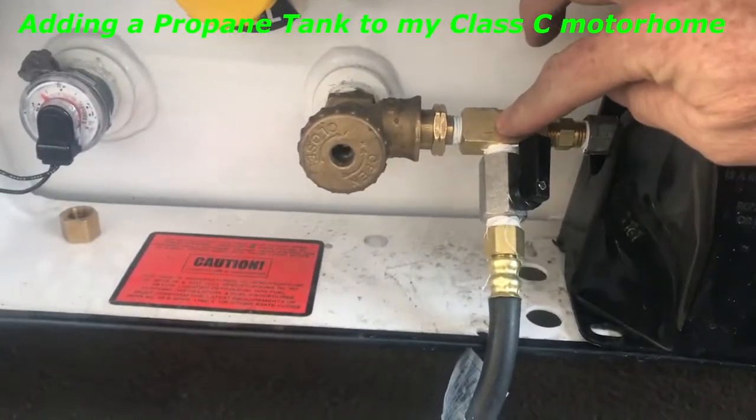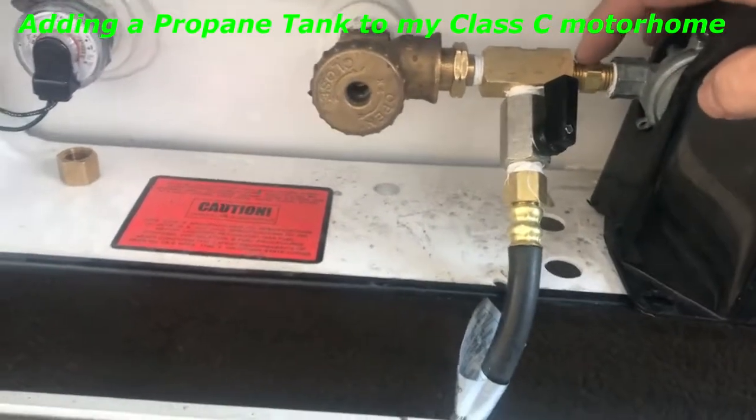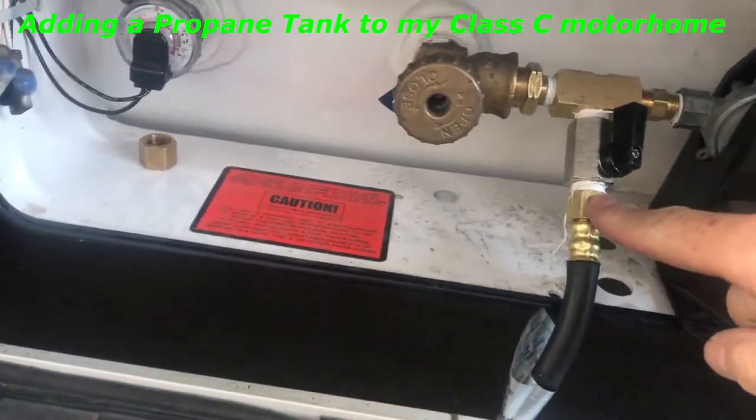I had to buy this connector right here, and this one right here, and that was it. They took my hose and added this connector right here to the end of my hose, and that was it.